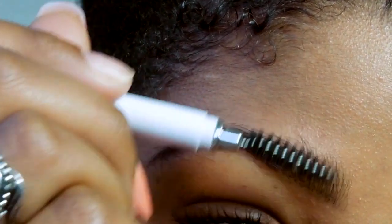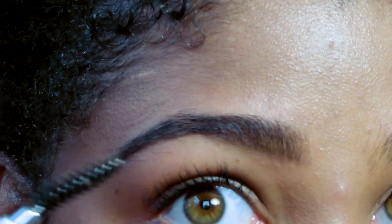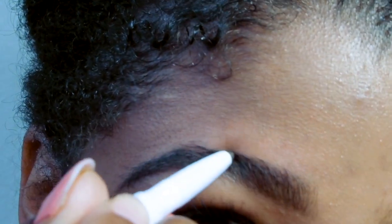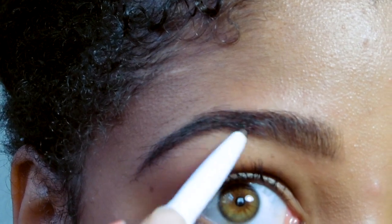I go back and see if I can fix anything else, brush it down. You can also use some brow gel at this point — I don't usually use any gel or wax or anything here, but that would never hurt. I've never really had a problem there.